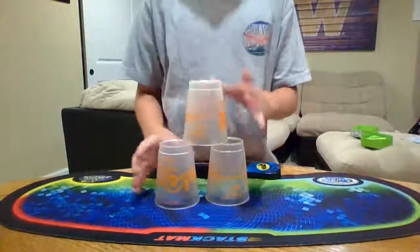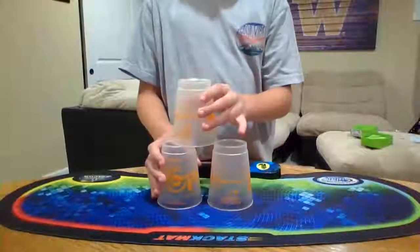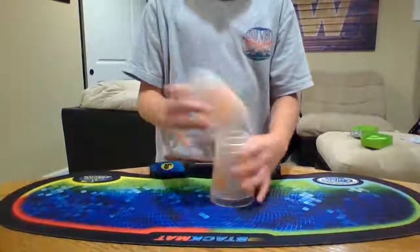So once you're able to do that, that's good. If your cups are falling over, try going a little bit slower.